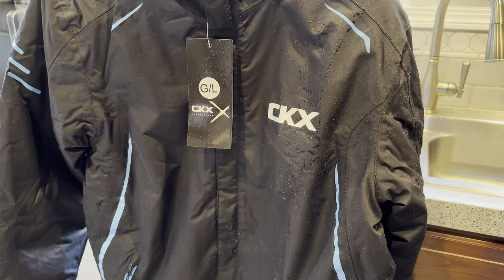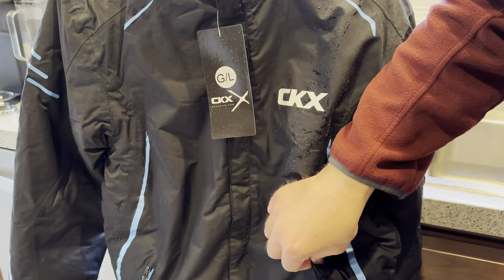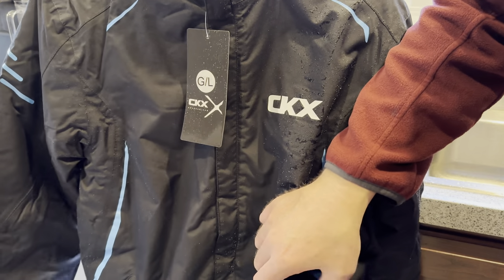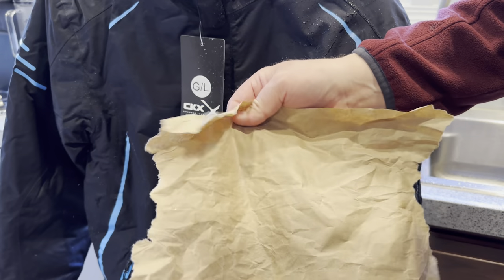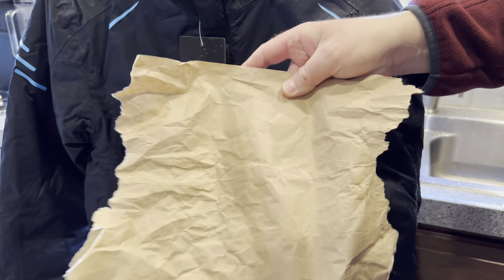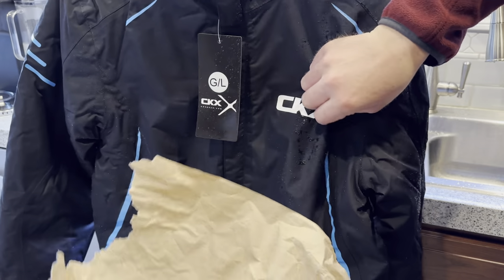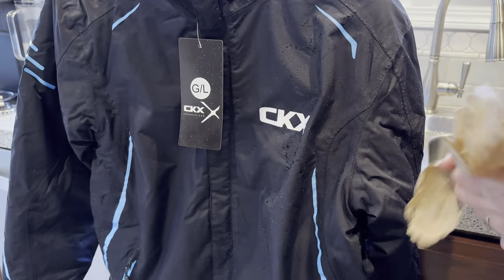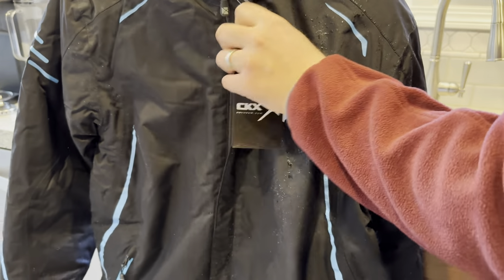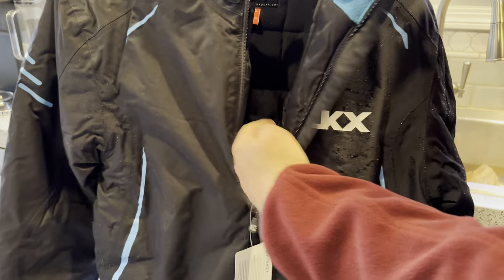That is what I would consider to be a pretty decent water repellency test. I dried the jacket off just a little bit and I don't see any water at all, which is pretty amazing. I think water on this paper would show up pretty well, and I don't see any. I'd feel confident, as long as you had everything tight up here, wearing this in very wet conditions.